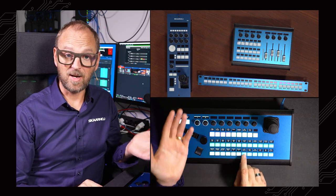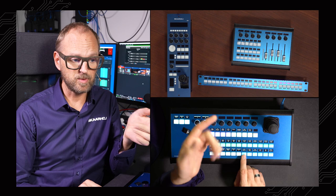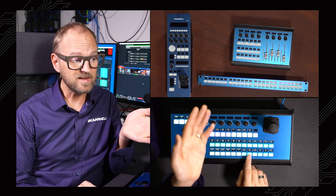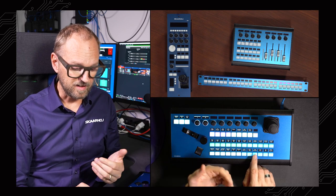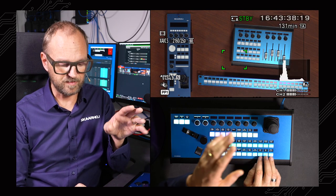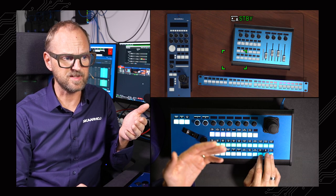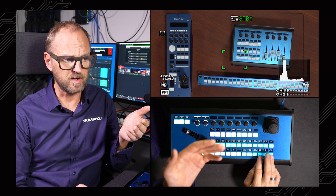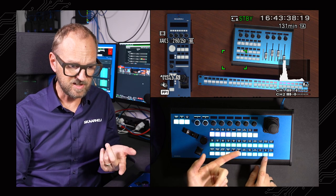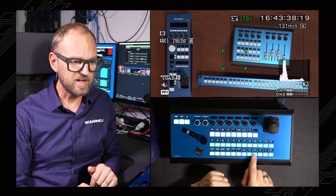One thing we can do is enable zebraing — you can see zebra stripes on the output. I can also enable focus peaking here. I have the ability to bring up views with various overlays and cycle through them. I can toggle these on and off with two buttons — very useful to be able to do that. I can execute white balancing here, and I'd also see information on the display.